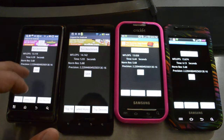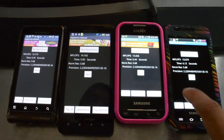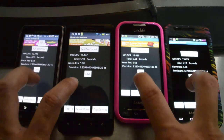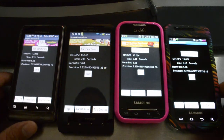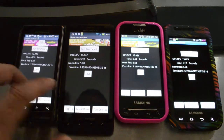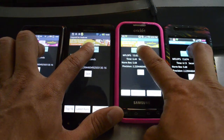From left to right, we have 13.119 seconds, 14.142 seconds, 13.026 seconds, and 13.674 seconds. So generally they're around the same speed on this test. The Droid X came in first, the Fascinate in second, the Droid 2 in third, and the Indulge in last place.